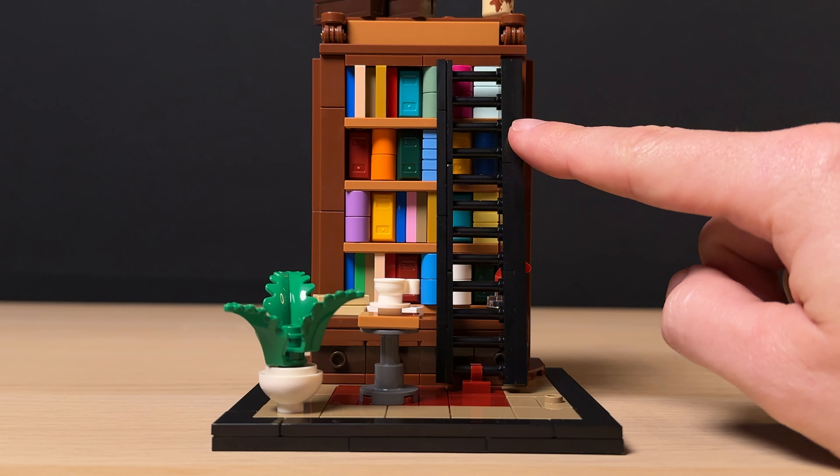Let's take a look at that bookshelf first. I love the variety of colorful books on each shelf. It does reuse the same building techniques and pieces, but the range of colors makes it look really good. I also like the addition of two printed tiles of a letter and postcard placed on the bottom shelf alongside an inkpot and quill. These, along with the boxes and globe on the top shelf, give it that nice cluttered look.